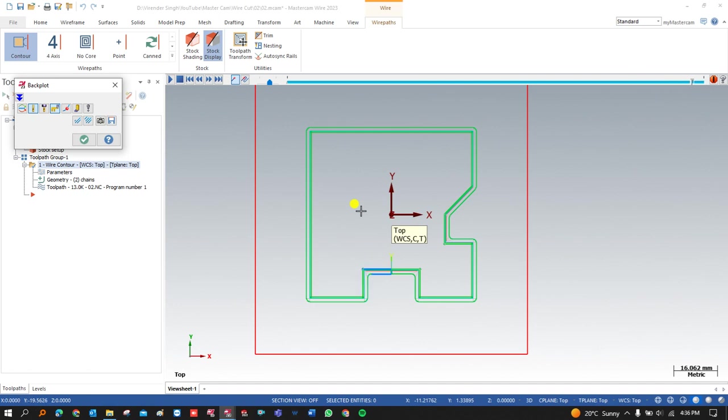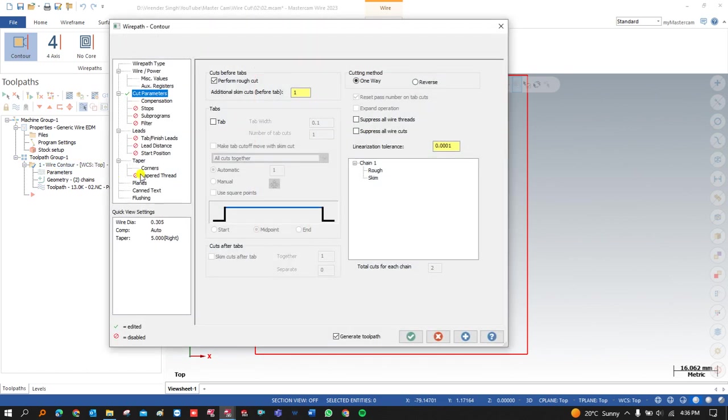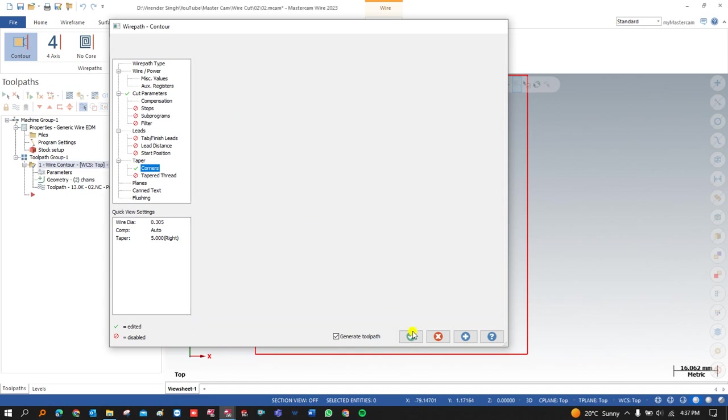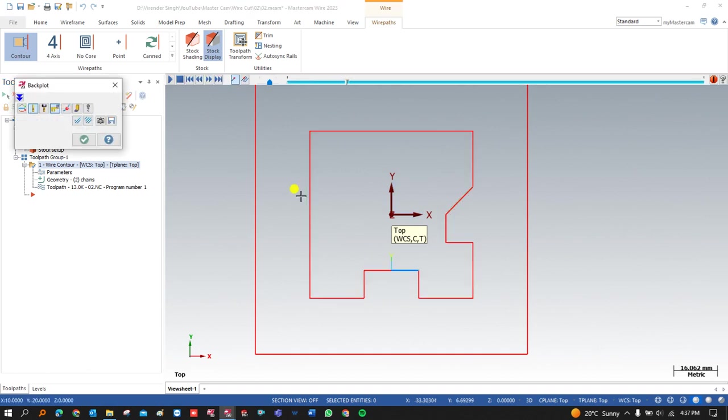After completing that path, we move on to the next thing. When working on a taper, there is an option called Corner. In Corner there are two options: the first is Sharp, and for arc type or radius we again have a Sharp option. Clicking on here and pressing OK, you can see all sharp corners are now available in the profile.